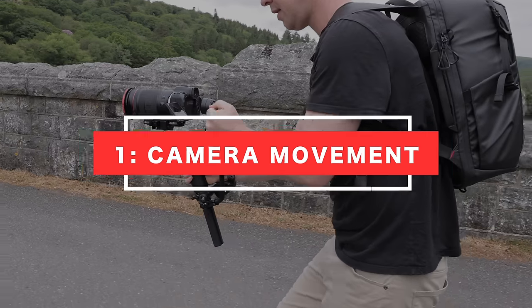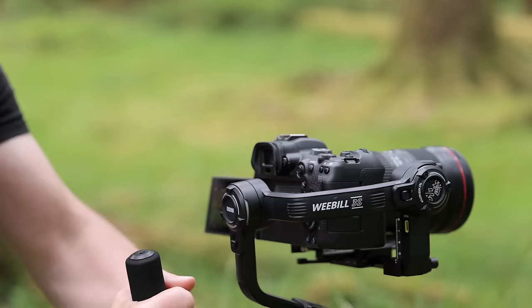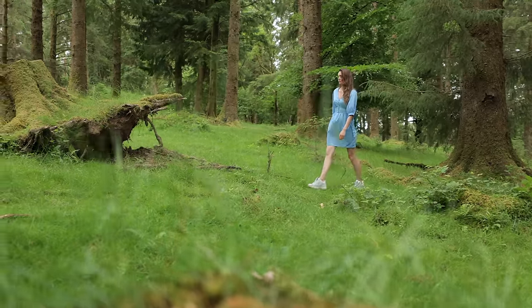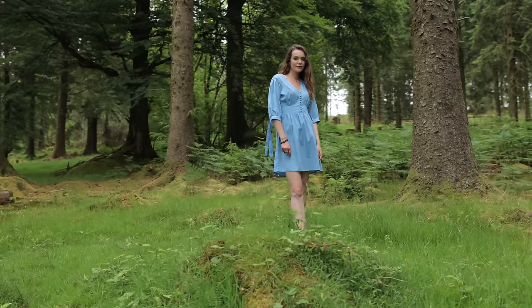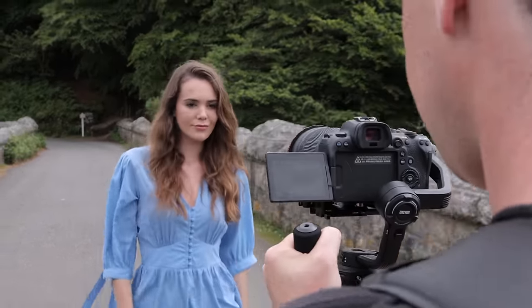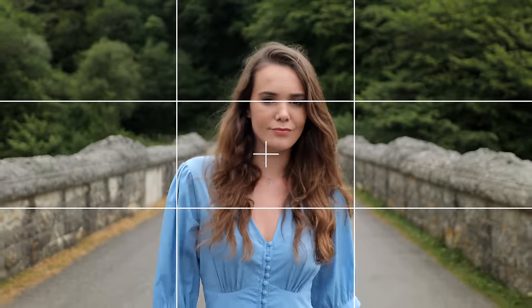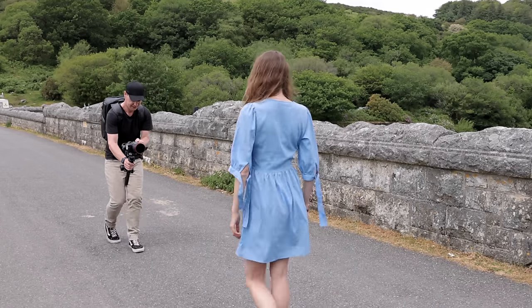Let's jump straight into this video with tip number one: camera movement. The aim of the game here is to capture smooth professional looking shots. Whether it's a smooth slider shot or a dramatic crane movement, mastering camera movements is crucial and can really help take your footage to the next level. So let's use a simple tracking shot as an example. We're going to place our subject in the center of frame and as our subject moves, we're going to maintain a consistent distance and framing throughout our shot. This is going to help create a smoother, much steadier camera movement.